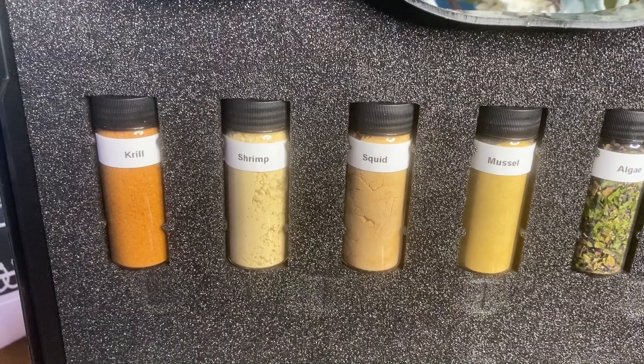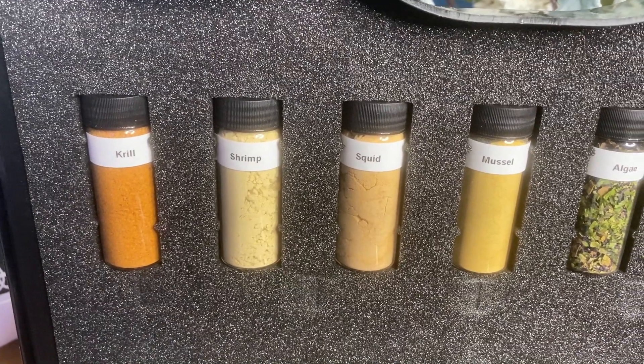So what's in marine fish food? Well, primarily stuff from the ocean — I know, shocker, right? The exact primary ingredients are human grade squid, shrimp, krill, mussel, and fish meal. For the fish meal, Vitalis uses whole whiting, not cuttings, and they source from under-quota sustainable fisheries.